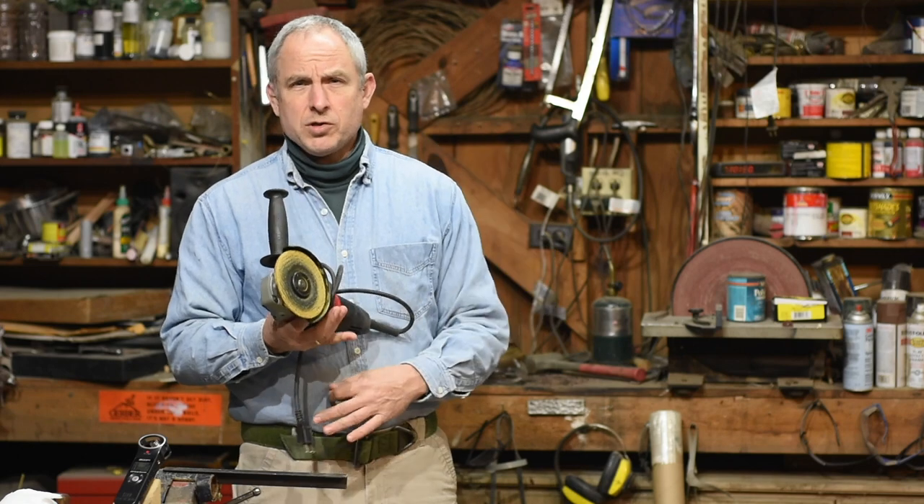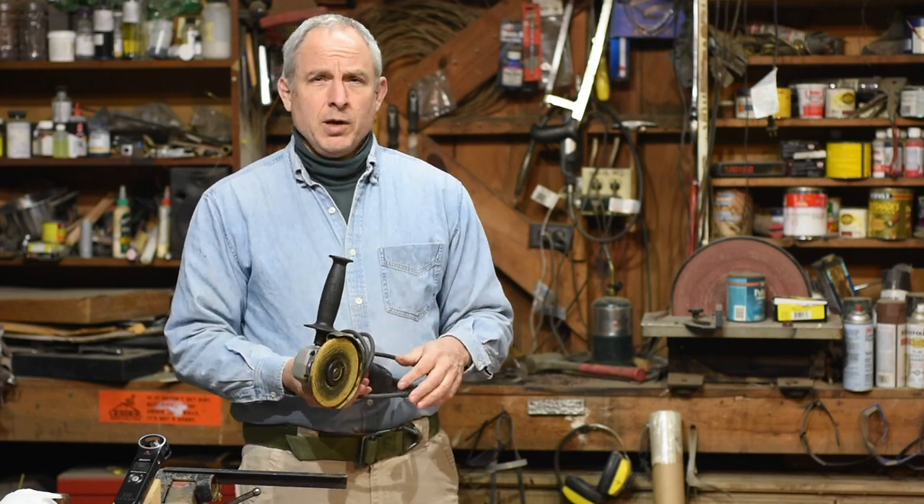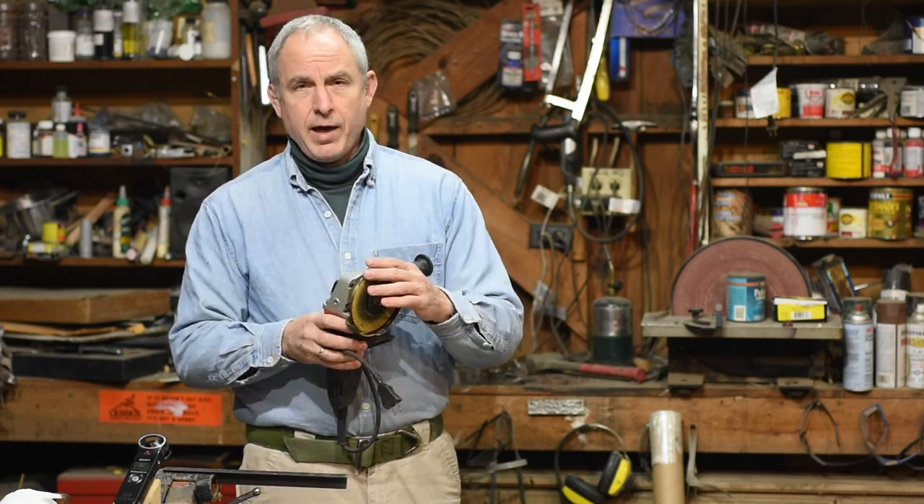Nothing worse than guys who get on YouTube, they've done something once and all of a sudden they're a YouTube expert. I'm going to be that guy today. I haven't done a lot of work with angle grinders, but as I was working with it yesterday, I really found that there was a lesson you could draw from how I was using it that applies to a lot of other things in the knife making shop and actually to a lot of things outside of knife making.